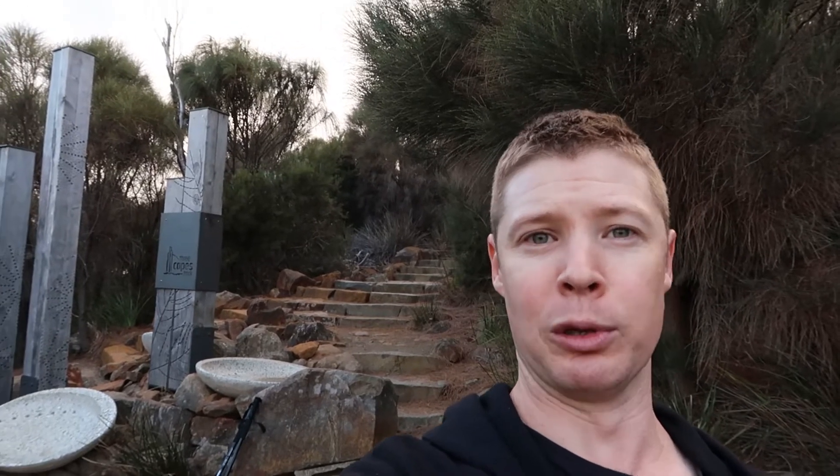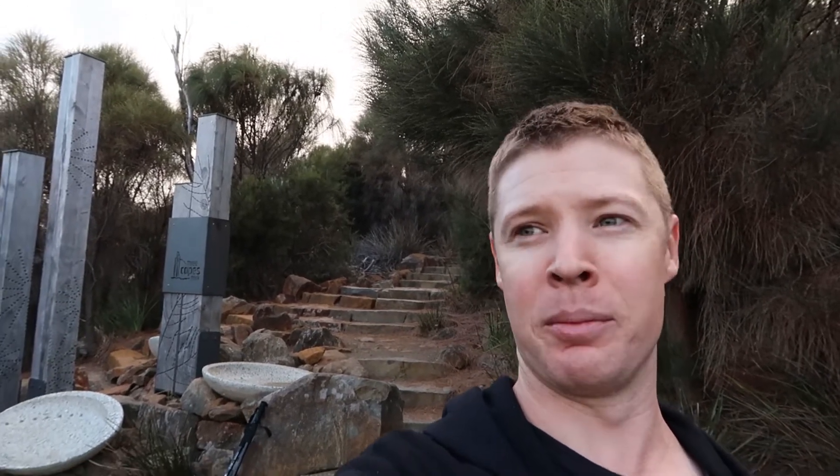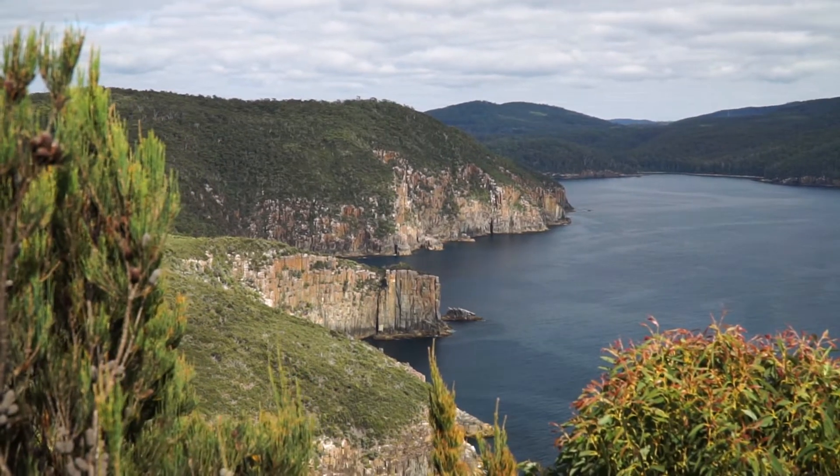As you can see behind me here, this is the marker — it's the final marker for the Three Capes track hikers, this is what they'll see as they come into Fortescue Bay. It's absolutely stunning guys. The bay here is crystal blue with white sand, just surrounded by these beautiful Australian eucalypt type forests. This is one to add to your bucket list. It is a fantastic day hike and I'm going to say it is the best half day or day hike in the country. So let's get stuck into it.